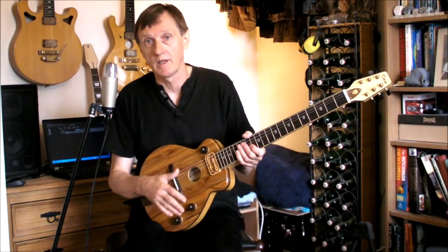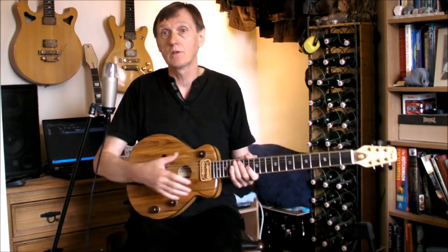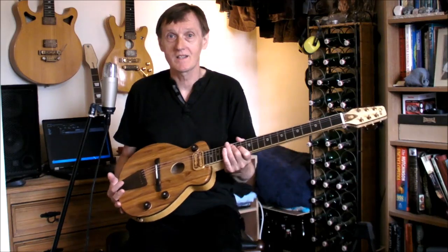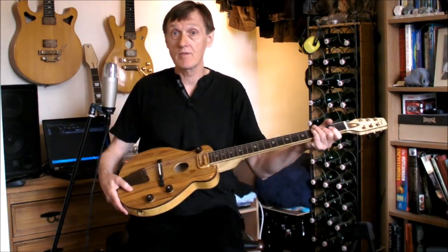Before I play you out with a bit of demo music, one or two people have expressed concerns that with such a tiny body — obviously considerably lighter than even a so-called thin-bodied conventional acoustic — and the resultant relatively long neck, surely this instrument is going to be seriously neck-heavy. Well, no. This guitar is absolutely perfectly balanced, lap and strap.